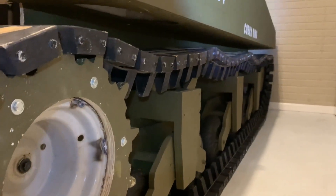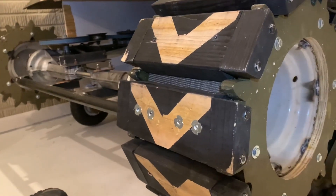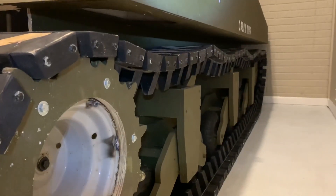I've got to adjust the track tension of course, but this is coming back off so I can attach all the chevrons. Then I'll make 10 more links and build the other side. Thanks for watching!